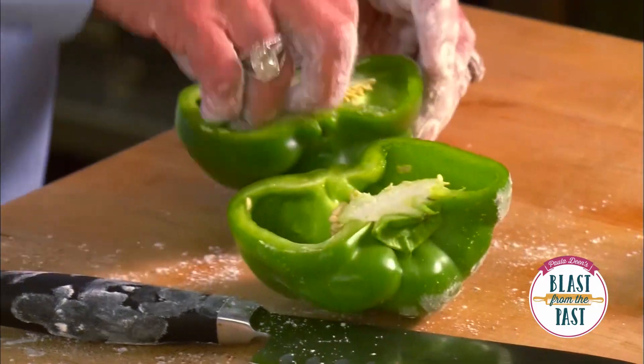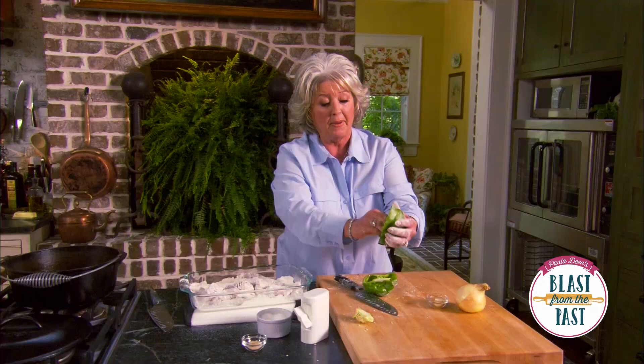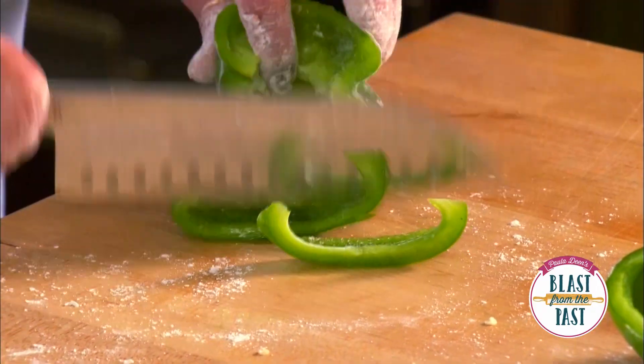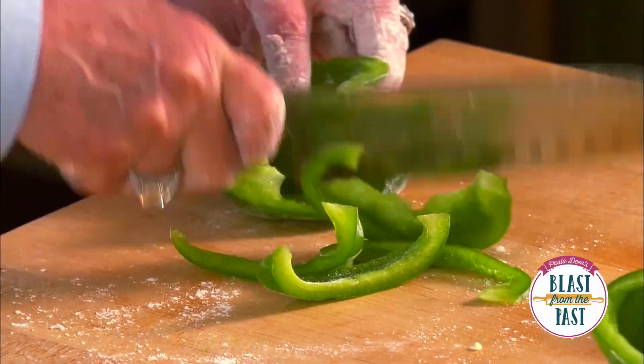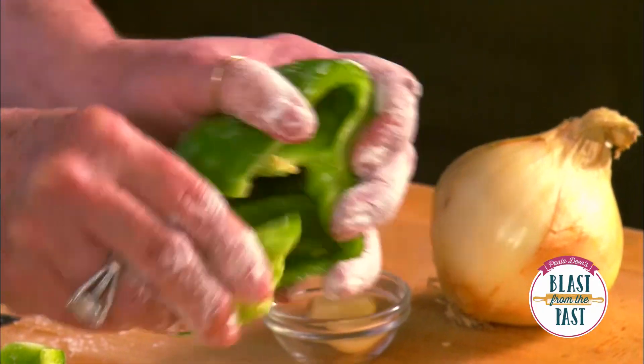I'm gonna put a little oil in that, but before I do I want to get some bell pepper and onions sliced up to go in this pot. I'm just gonna cut it in strips — I'm not gonna dice it up, because I want you to be able to see that bell pepper in the dish when you go to dip it up and put it on top of your rice.